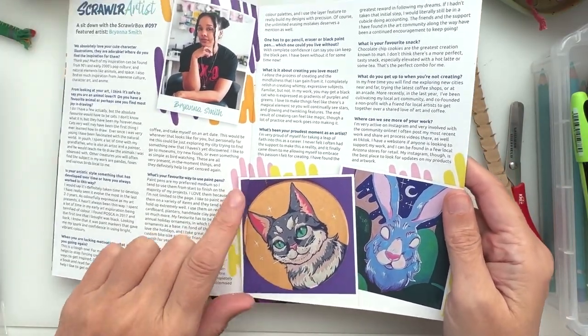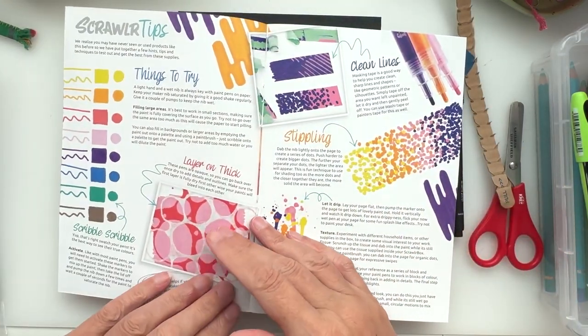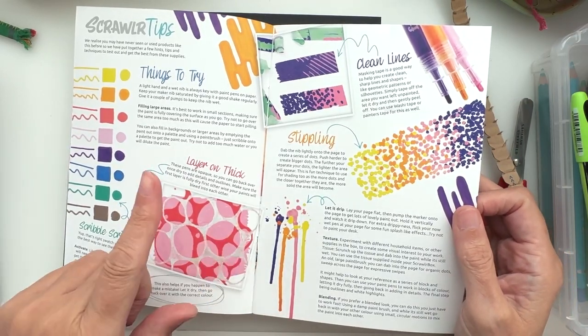These are awesome! This is an interview with the artist which I will enjoy reading with a cup of tea. We have ScrawlrBox tips on how to use the acrylic markers. I have used acrylic markers before and I'm interested to find out what these ones are like.